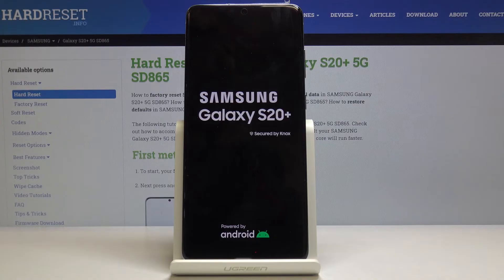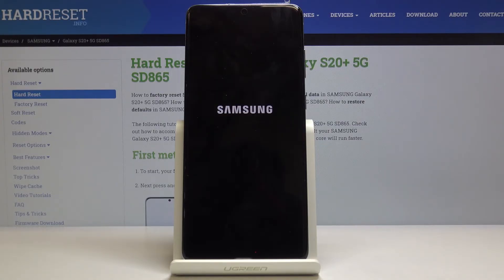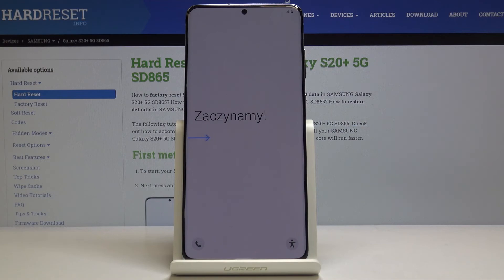Once it's finished you will be presented with the setup screen. The process is now complete and you can set up your device however you like. If you found this helpful don't forget to hit like, subscribe, and thanks for watching.